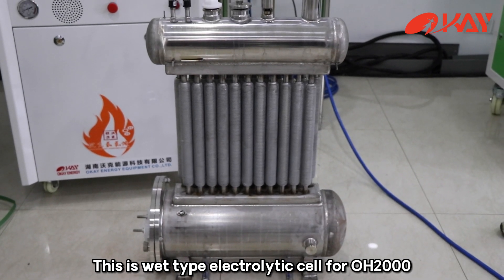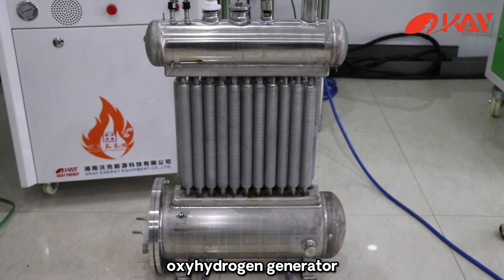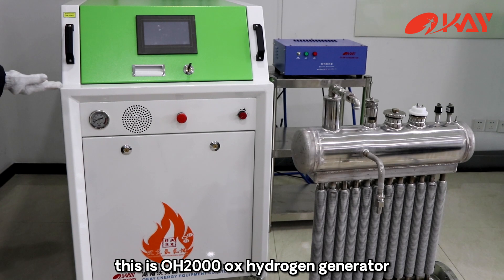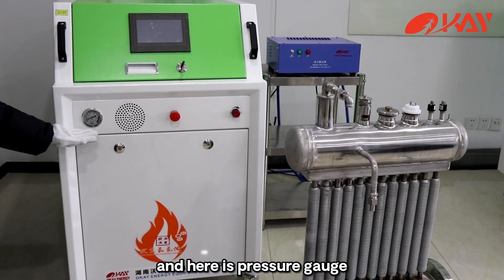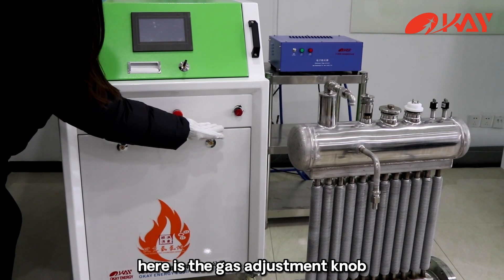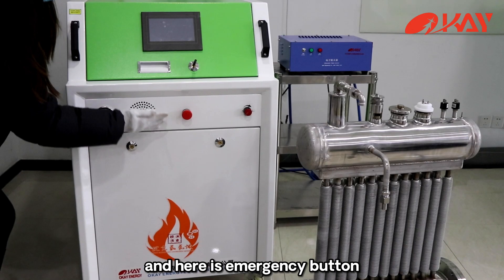This is the wet type electrolytic cell for the OH2000 oxyhydrogen generator. Here is the display screen, and here is the pressure gauge. Here is the gas adjustment knob, and here is the emergency button.